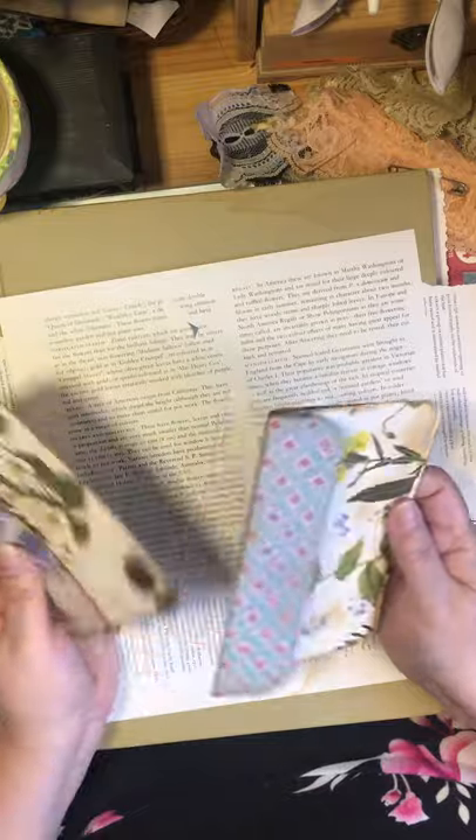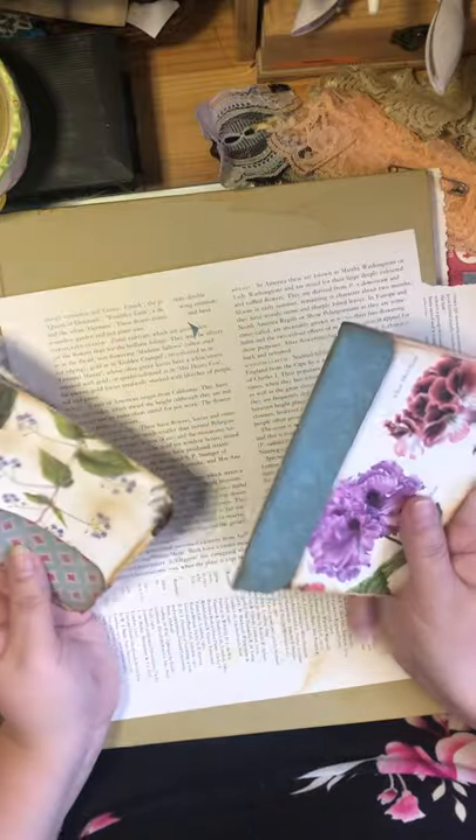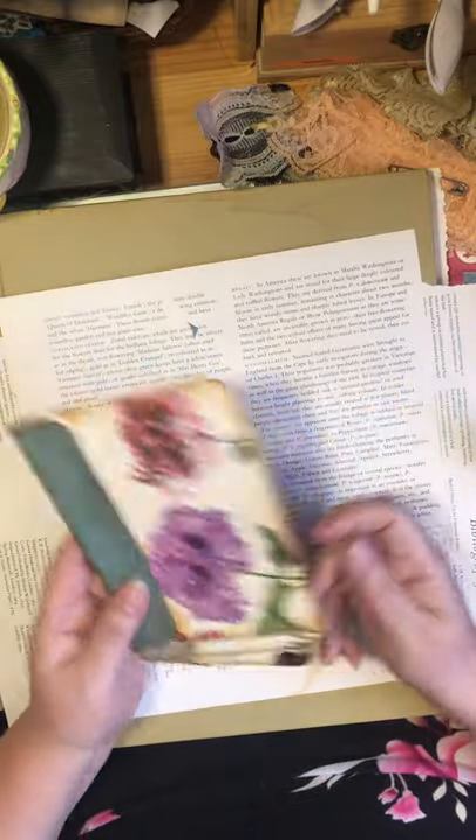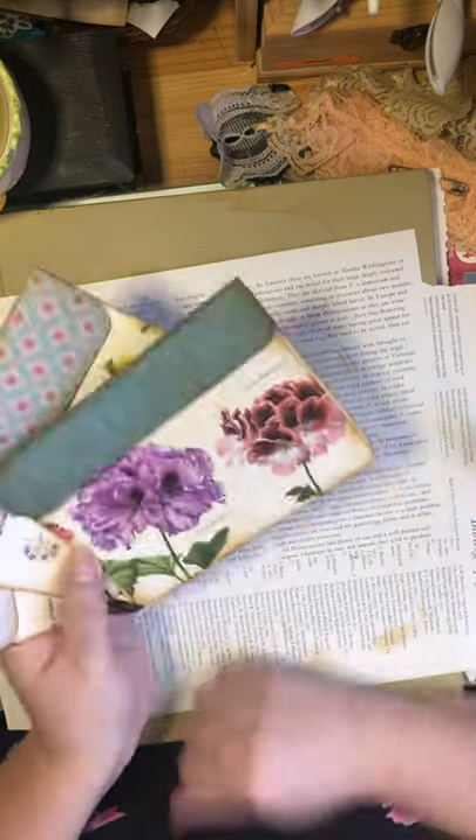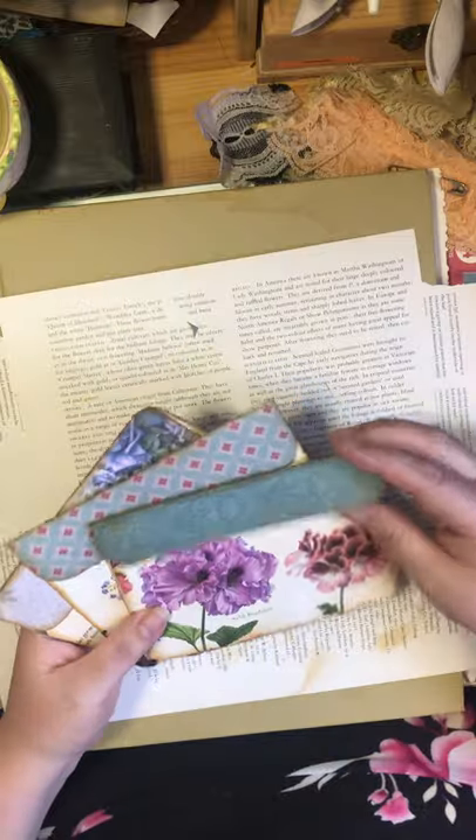For whatever reason, you seem to end up with a lot of six-by-sixes and you're not always sure what you can do with them. So I'm going to show you something to do with them — we're going to make some fun little envelope pockets.